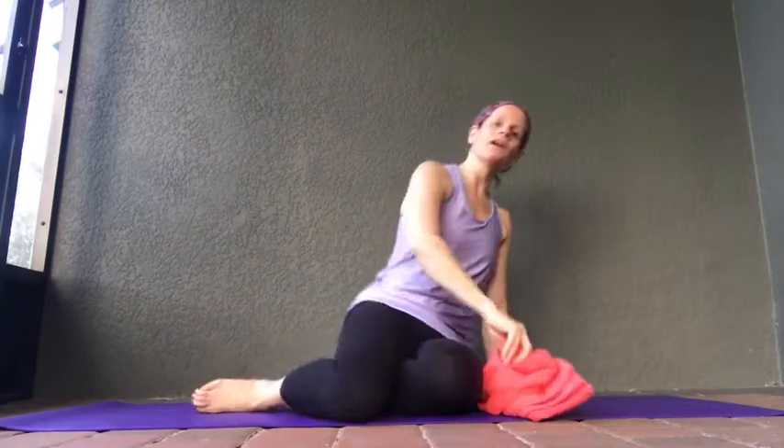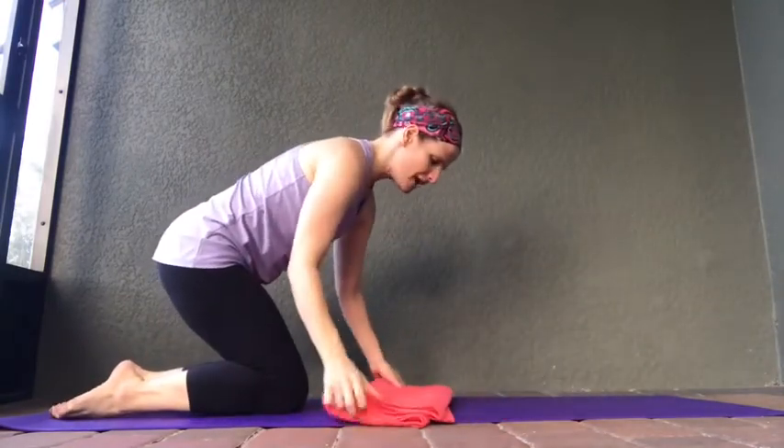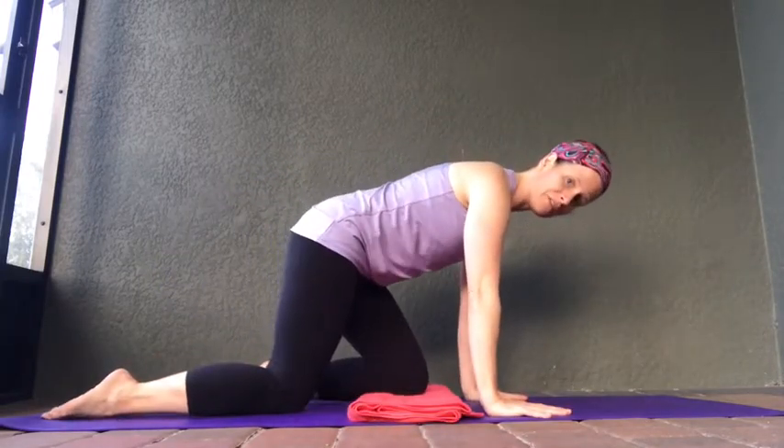To start off, let's put the towel in the middle of the mat. You can fold it up a couple times for additional cushioning if you need to. Let's put the towel in the middle and we're going to come into what I call tabletop pose — a very basic pose that we use a lot in yoga, and we're going to be using this through a lot of different flows that we do.